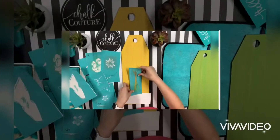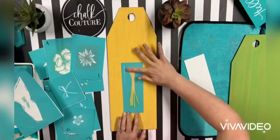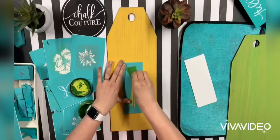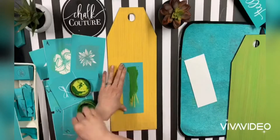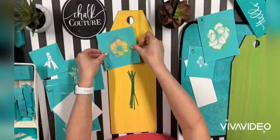Hey guys, I wanted to show you these adorable door tags I made using the Floribouquet Reusable Silkscreen Transfer. First I took two door tags and painted them some pretty spring colors, and then I used the different pieces from the Reusable Silkscreen Transfer to build a bouquet on the front.